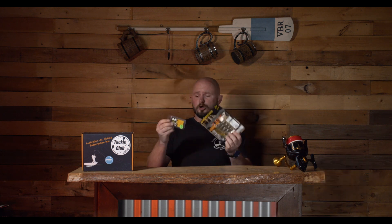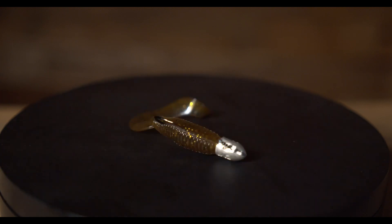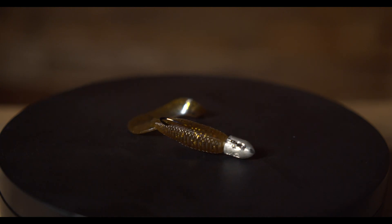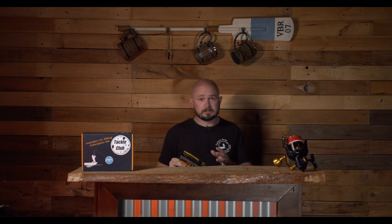Last but not least, we've got a duo set — soft plastics and jig heads combined. This is from Pontoon 21: the Homunculus Jilt, a little grub style curly tail soft plastic, paired with the 112 1H heavy gauge hook jig head. You'll get a nice slow sink after the cast. It's great next to pontoons or submerged structure up the back of estuaries where you might have timber. I like to fish light — cast up current and let that current swim the lure back for you.